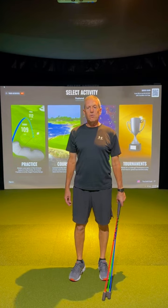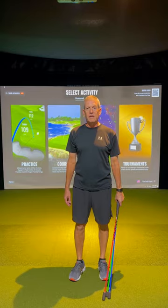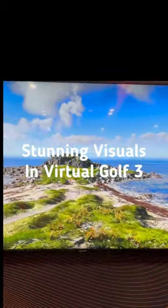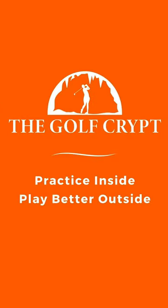We're just back from the PGA show in Orlando, and TrackMan has some great updates coming out over the next several months. Speed training will enable you to see your clubhead speed without hitting a golf ball, and Virtual Golf 3 will have graphics that will blow your mind. Practice inside, play better outside.